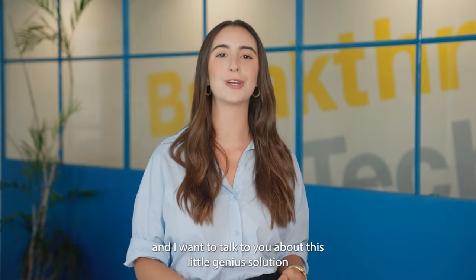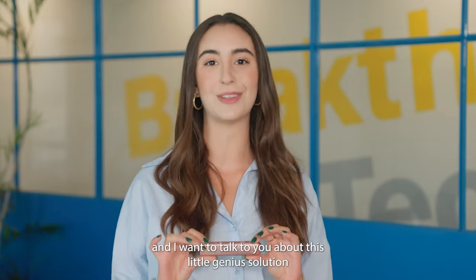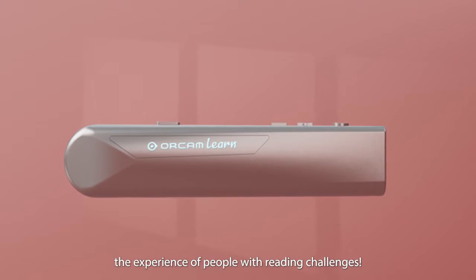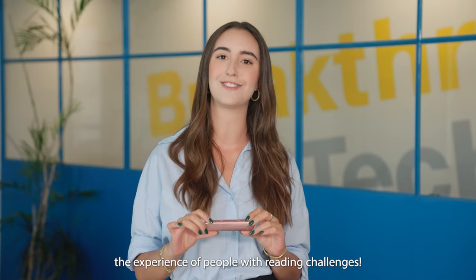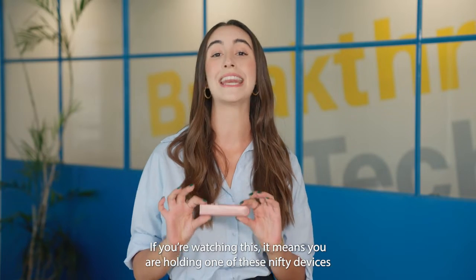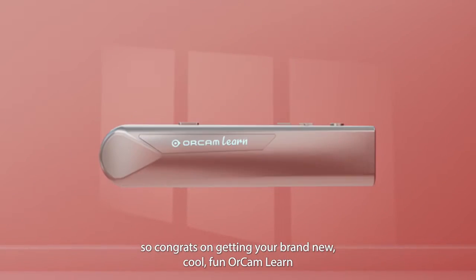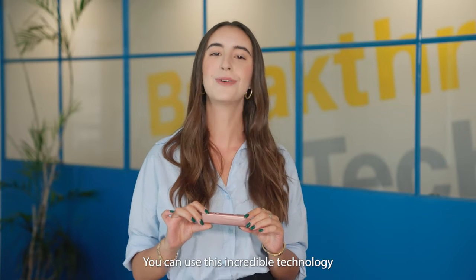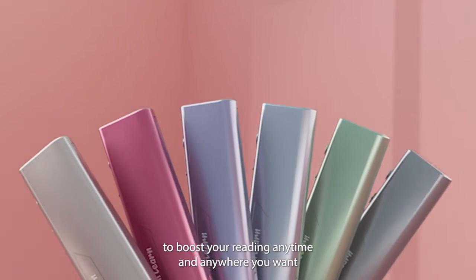Hi, I'm Emmanuelle from OrCam Technologies and I want to talk to you about this little genius solution we've pioneered that's going to completely revolutionize the experience of people with reading challenges. If you're watching this, it means you're holding one of these nifty devices, so congrats on getting your brand new OrCam Learn. You can use this incredible technology to boost your reading anytime, anywhere that you want.